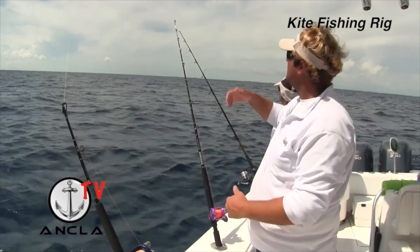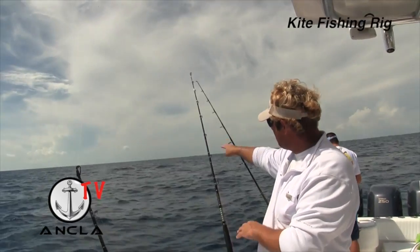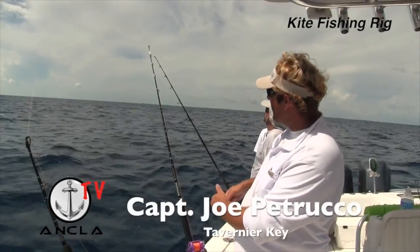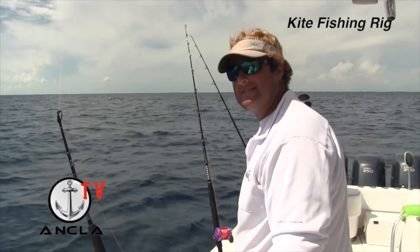When I'm ready to set the hook, I lock it up and start cranking right out of the rod holder. Once the rod comes tight, it'll hook the fish and pop free of the release clip. Then I've got to take all that line in quickly. Once I do that, I come up out of the rod holder, I'm tight, and I fight the fish. That's how you kite fish.